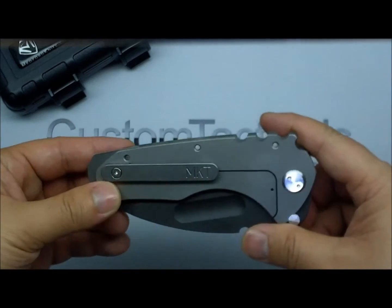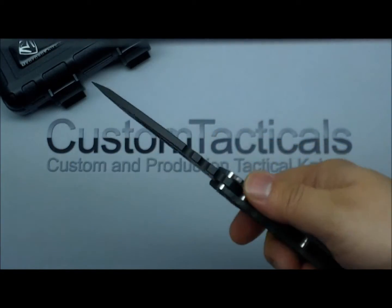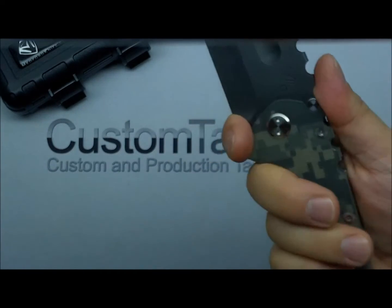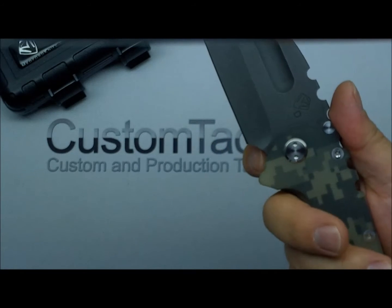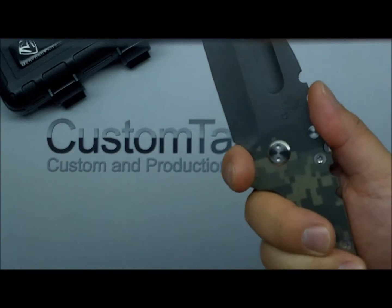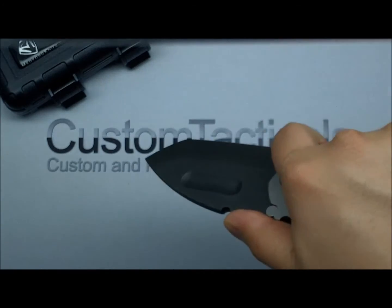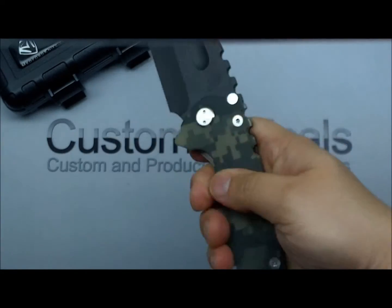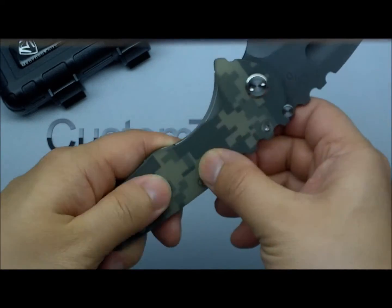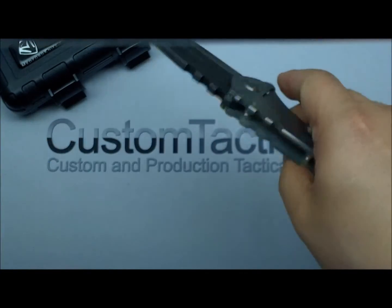Really big jimping here — huge jimping, but that gives great purchase on the knife. You can really get in there. It even has a little jimping right up front so you can grab in there for control — just don't slide your hand too far forward or you'll cut yourself on the edge. The digicam finish has a great grippy texture on it, and the titanium is okay — the clip helps a bit too.